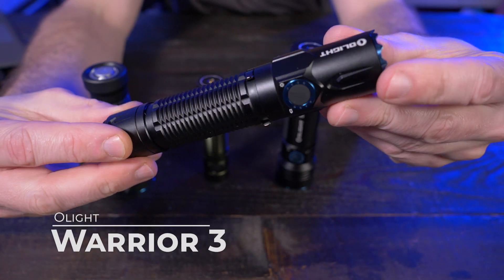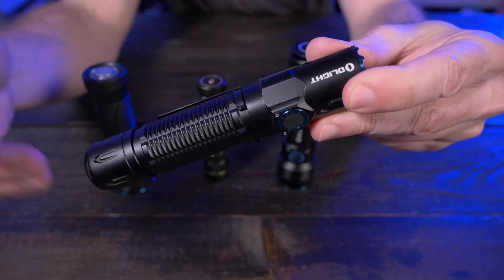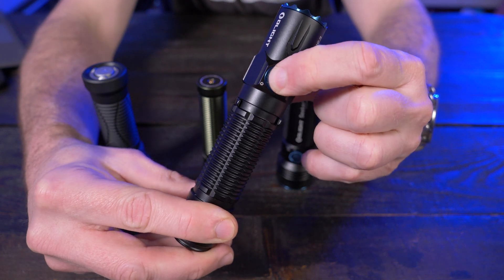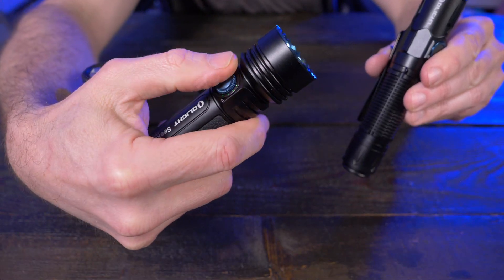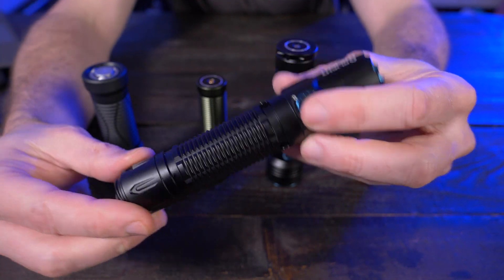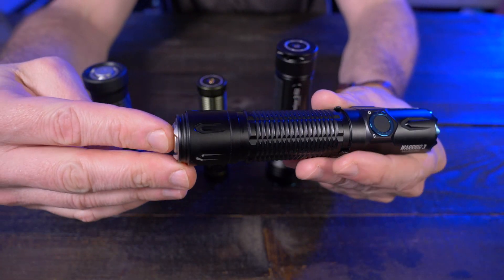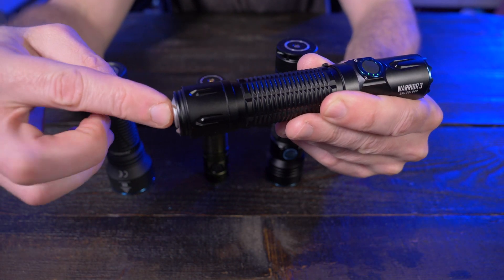And then the Olight Warrior 3 right here. This is considered a tactical flashlight — one of my favorites out right now, and by far my favorite tactical flashlight from Olight. It has 2,300 lumens, a 300 meter throw, and a very similar side switch to the Seeker 3 that shows your battery life and mode. The Warrior 3 makes up for not having a turn dial by giving us both a side switch and a tail switch. What makes this a tactical flashlight is the aggressive crenellated bezel and the instant access to turbo just by full pressing the tail switch.